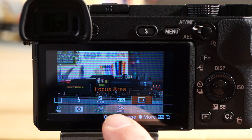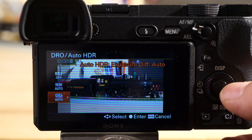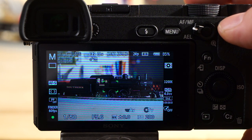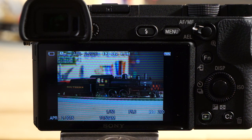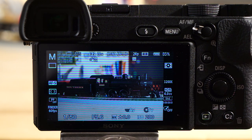Another great feature is the Dynamic Range Optimizer and auto HDR. Hit the function button, scroll to DRO/Auto HDR, and you can select the level from 1 to 6 or use auto — I'll leave it at 4. When you fire the shutter, it takes multiple shots, processes them, and delivers an HDR result. It's great for high dynamic range scenes. Similar to multi-frame noise reduction, hold the camera very steady — ideally on a tripod, though handheld works if you're steady.